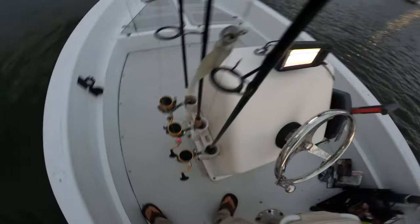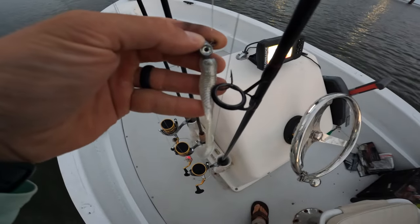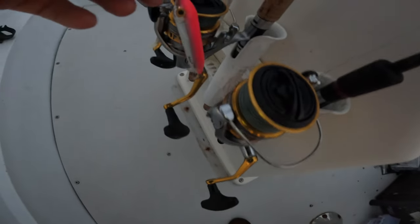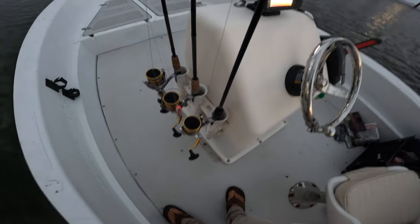Before I lose sunlight I'm going to be fishing a combo of things. I've got a quarter ounce iJig with a 4-inch paddle tail Slam Shady, I got a topwater plug tied up, and a Mackinac Shad. So one of those three options is what we're going to start out with.